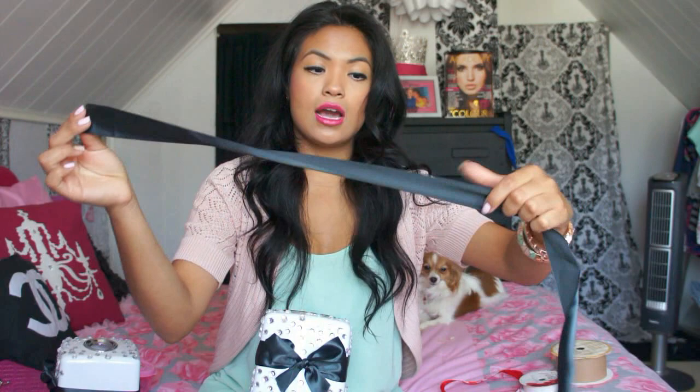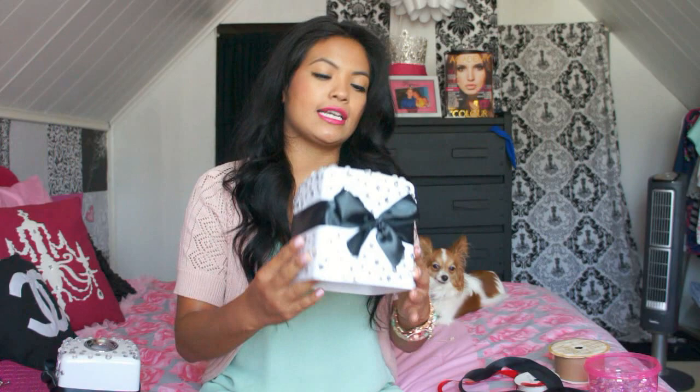The only supplies you need are a ribbon like this — whatever ribbon you'd like, just make sure it's wide enough so it looks prettier on the box; you don't want a skinny little ribbon. Then you just want to get some rhinestones. I use rhinestones to customize pretty much anything in my house. You can find them pretty much anywhere — they sell them really cheap at Walmart for like $5 for a box. You can also find them at Jo-Ann Fabrics, Michael's, or pretty much any craft store.